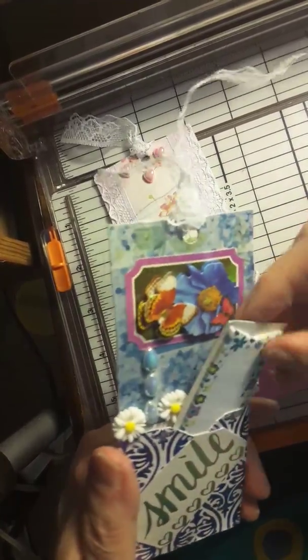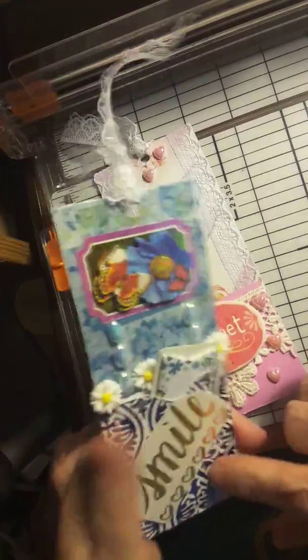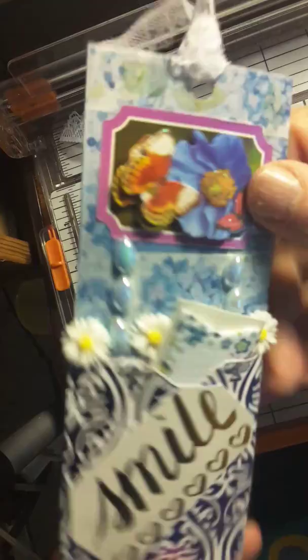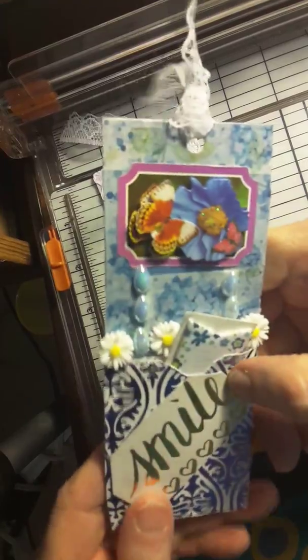And this here you can pull out — it's got little things you can write on. And I put this blue paper here. I don't know if you can see it's shining or not, but it's shiny. It says smile across there.